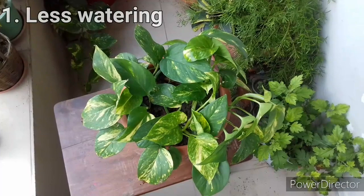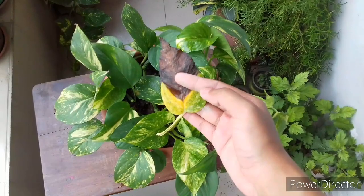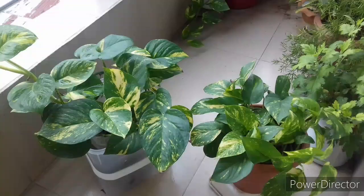Number one is less watering. Pothos like tropical climate — it requires moisture and humidity around it. So in the summer season, for better growth it requires lots of water and ultimately requires moisture in the soil. If the soil of pothos turns too dry between watering, the older leaves will develop brown leaf tips.